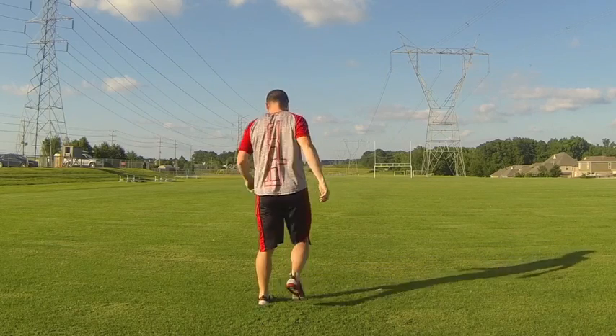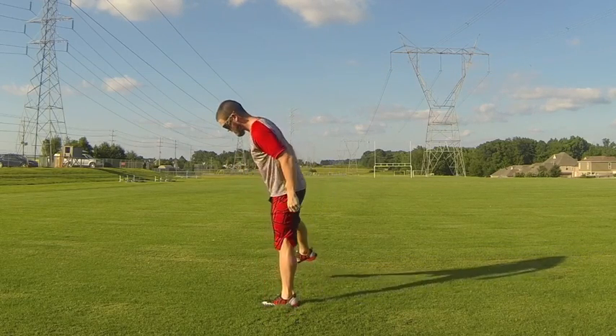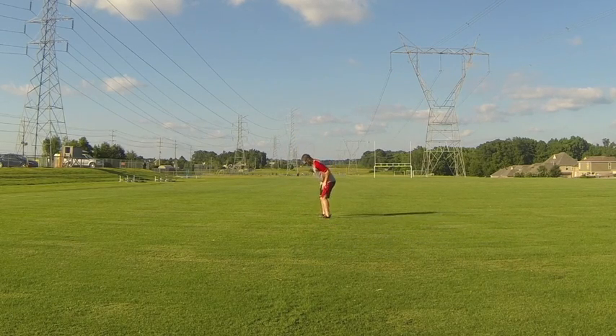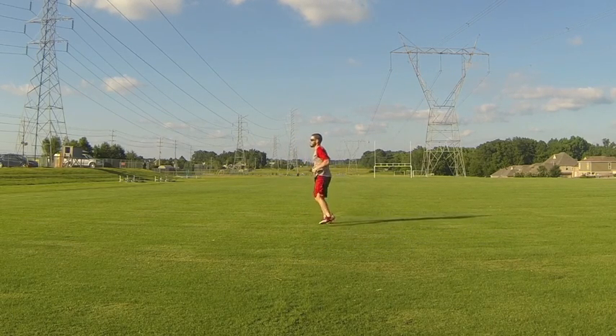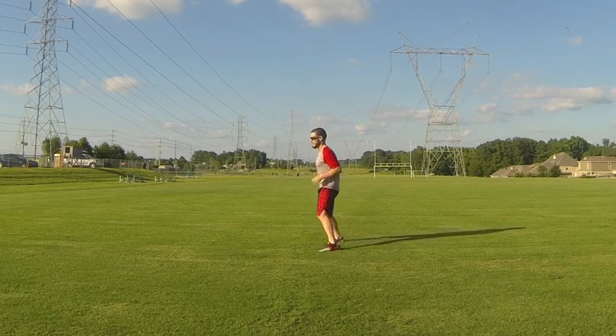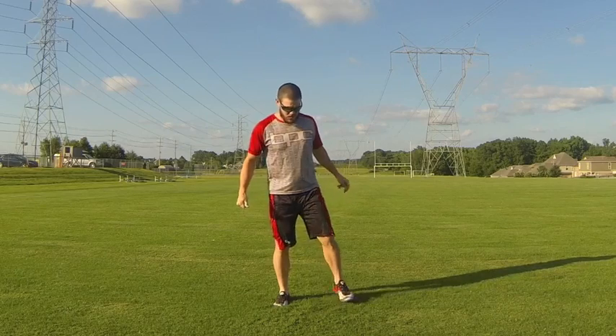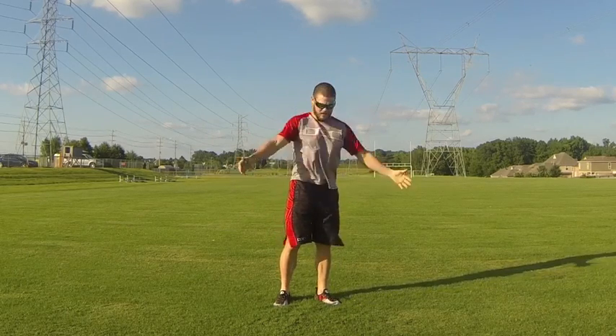There's a lot of coordination involved with the skipping. Now he's going into a side slide to start activating the lateral movement muscles and warming the hips up. He's focusing on keeping his toes forward, making sure he's not twisting at the hips or shoulders.